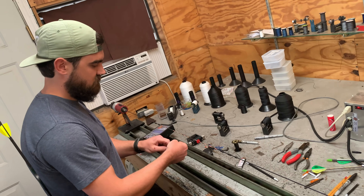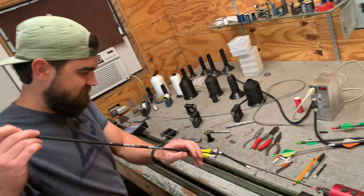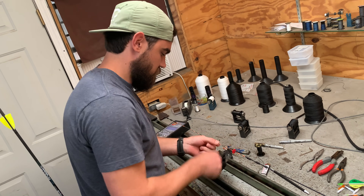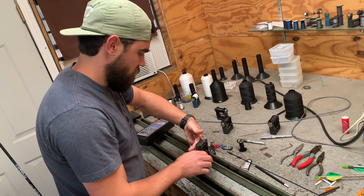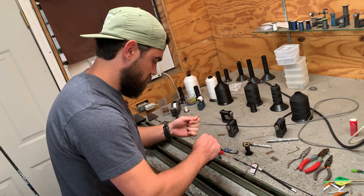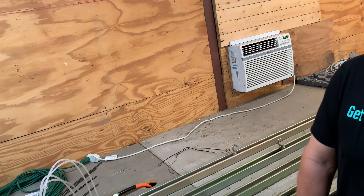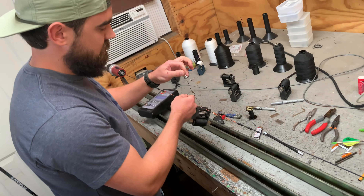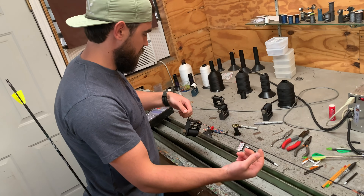We've got a genius bow guy and a genius physics guy — I love it. What we've learned is you probably ought to check your serving between your d-loop and make sure it doesn't look like a bad hair day. He checked the serving between the d-loop and then checked the serving further down for a comparison — to see what wore out versus what was still good. That gives a gauge of what diameter line to put back on.